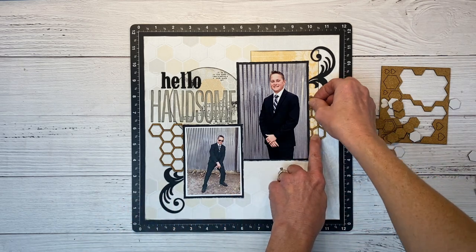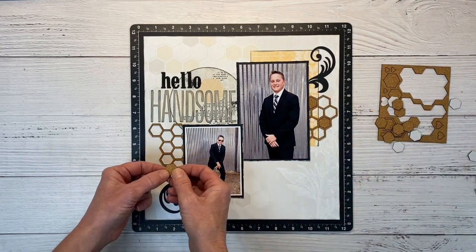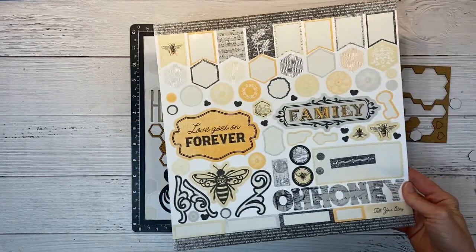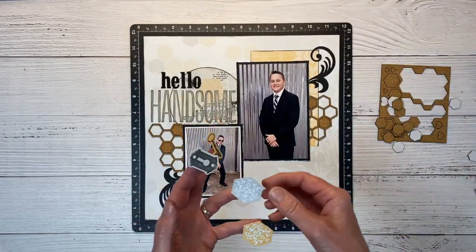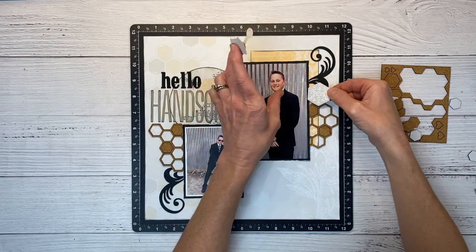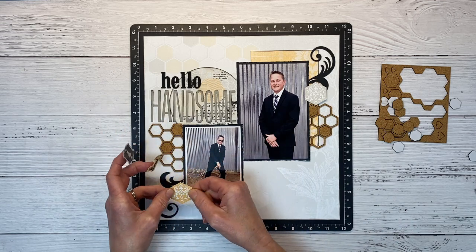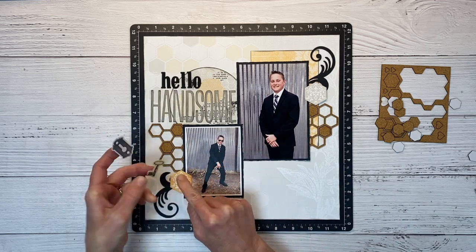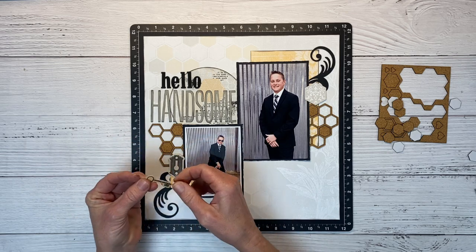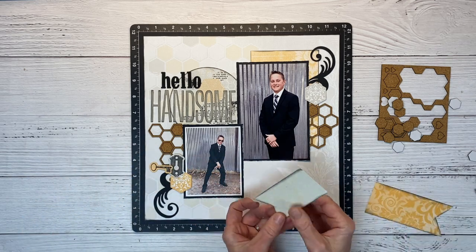They have kind of a formal look to them, which goes along with the story behind my son liking to dress up. Just for fun, I'll pop in a few of these inner pieces — just a couple on each side, making sure to separate them and not have them in the same row. Now I'm pulling some stickers off the sticker sheet — we've got more hexagons, and I like to create little embellishment clusters and layer some over the photo, some behind the photo. This tucks everything in and gives it a cohesive feel. I definitely want to use this little lock and key set. They don't necessarily have anything to do with the layout, but that's okay — I like them.